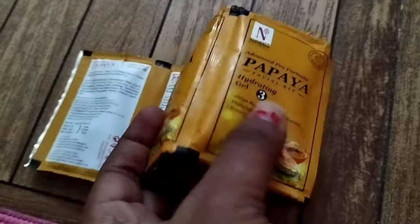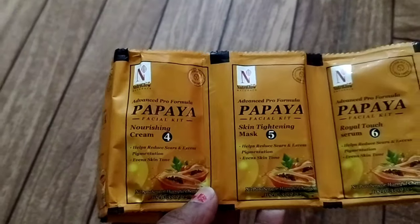In six small steps we have: cleanser, scrub, hydrating gel, nourishing cream mask, skin tightening mask, and royal touch serum. Let's get started!